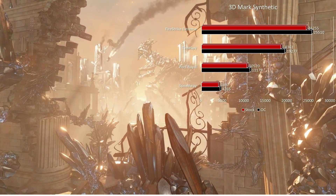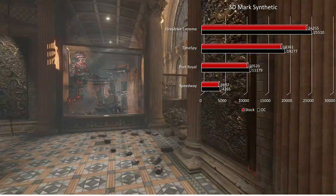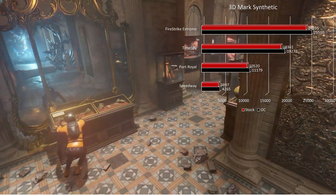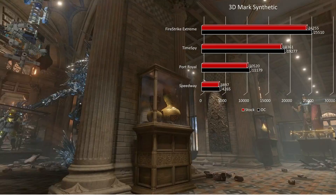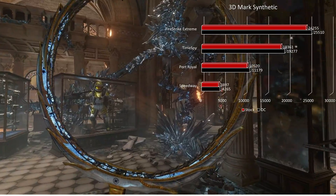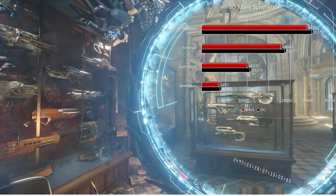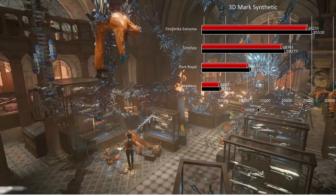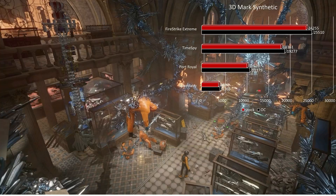Fort Royal is a ray tracing test — stock score was 10,520 and the overclock scored 11,179. For Speedway — DirectX 12 Ultimate including ray tracing — stock score was 3,897 and overclocked was 4,265. Honestly, these were pretty impressive benchmarks. The overclock got us some substantial performance uplift, and it's just good to see a $500 graphics card performing this well.